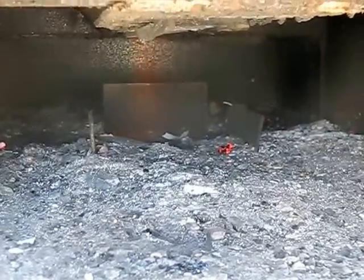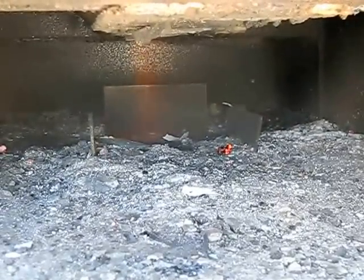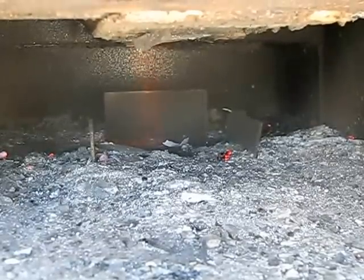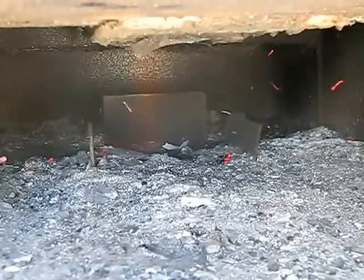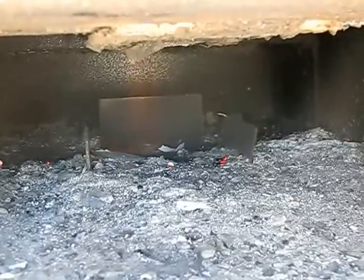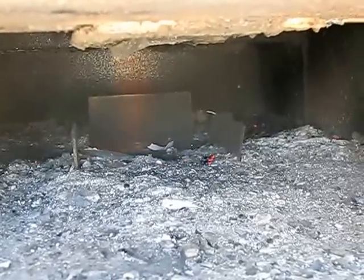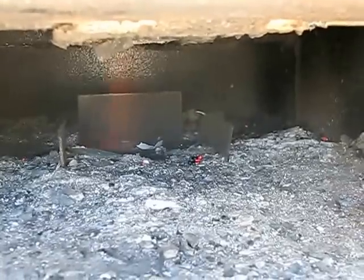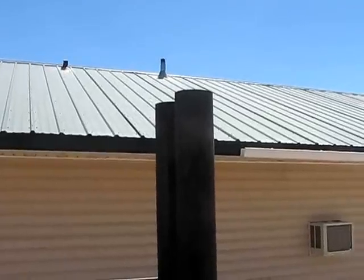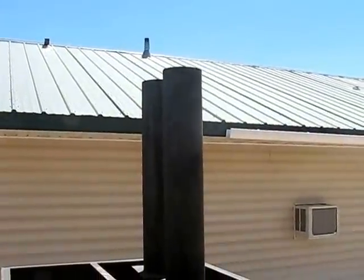I'm going to let this burn for a while and make sure it keeps enough coals down there to keep things going. I'll probably burn it for a few hours and make sure it keeps working. I can shut this off and restart it and it seems to ignite right back up again — it seems to be doing really great.